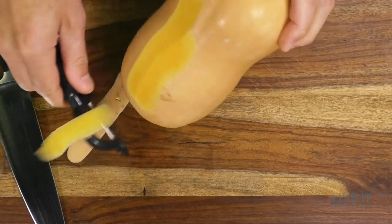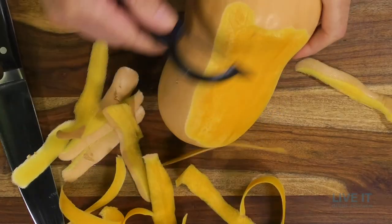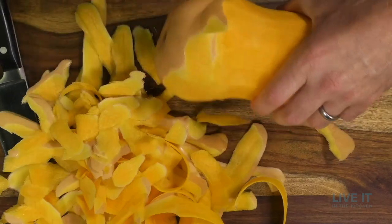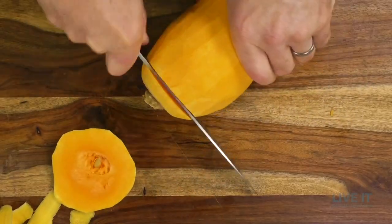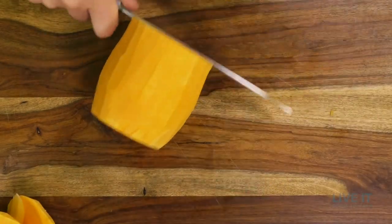There are two types of peelers: the traditional one with a smooth blade and one with a serrated blade. In this case, the serrated blade works much better on the tough skin of this butternut squash.